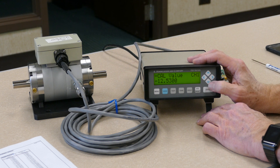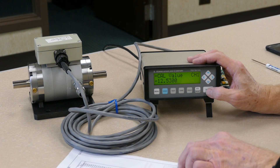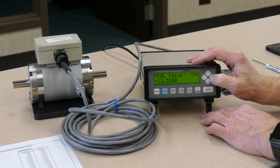Now it's going to ask you for the negative, or the counterclockwise, shunt calibration value. In this case, it is the same as the positive on the cal cert, so we don't need to make any changes to this value. And we can move to the next step again with the right arrow.